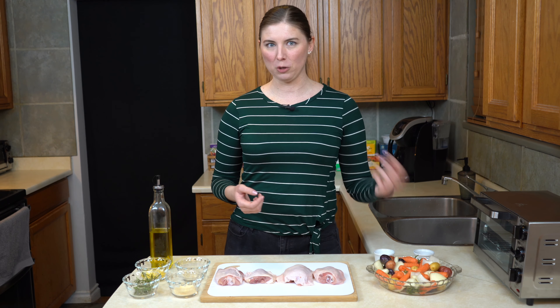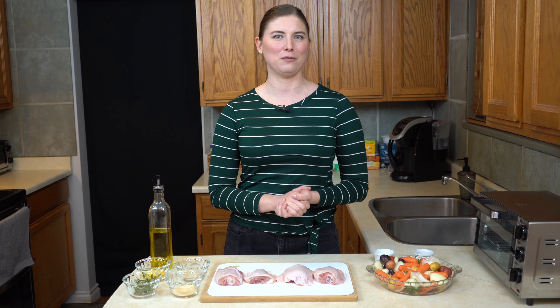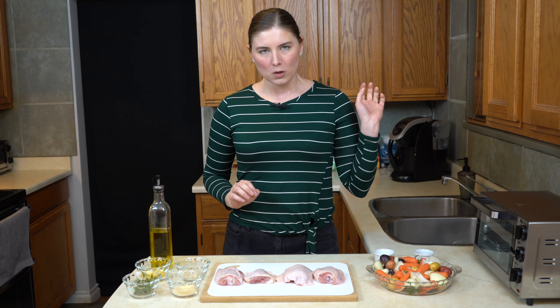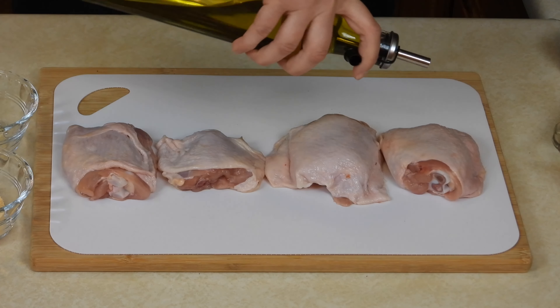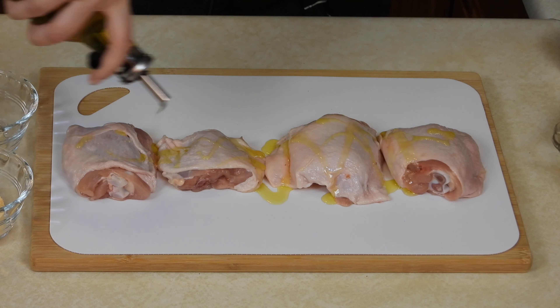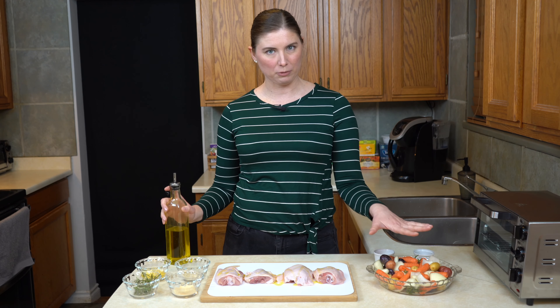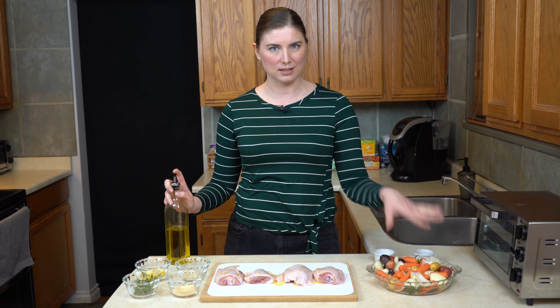Boneless skinless, you risk the chance that the chicken is going to cook before the vegetables, and then things are a little off-kilter. So that's my one advice: bone-in, skin-on — but beyond that, use whichever pieces of chicken you like best. I'm going to start by seasoning these. I'm just going to go across the top of the chicken with a little bit of olive oil, and I'm not going to bother seasoning the bottom.